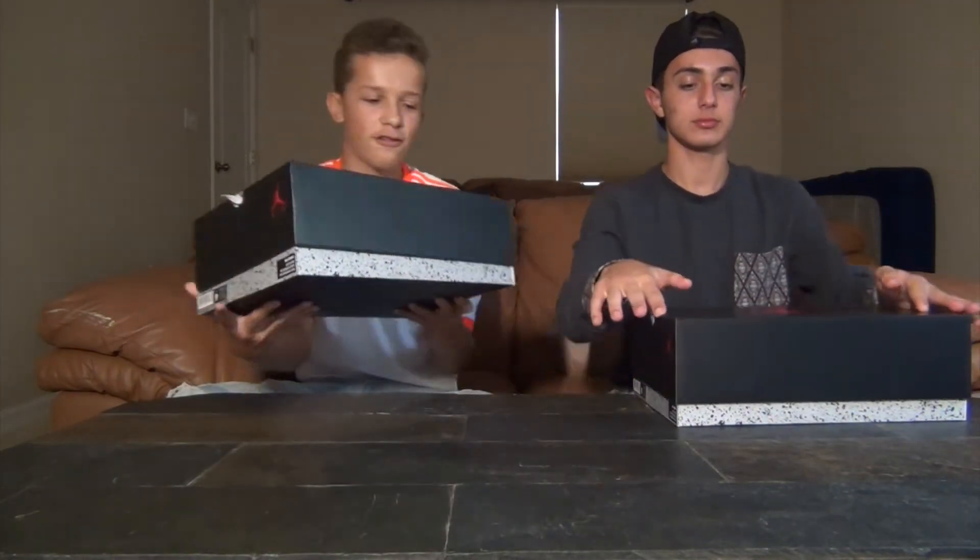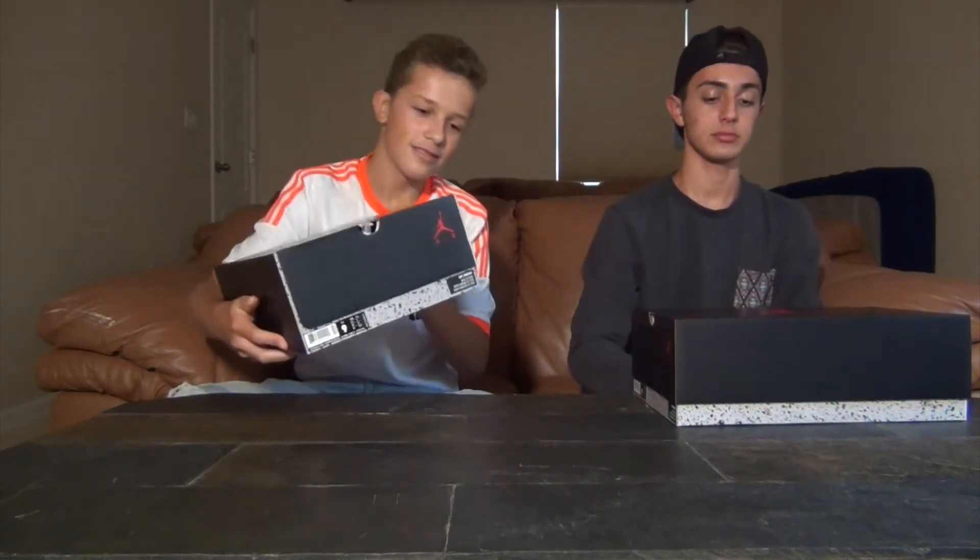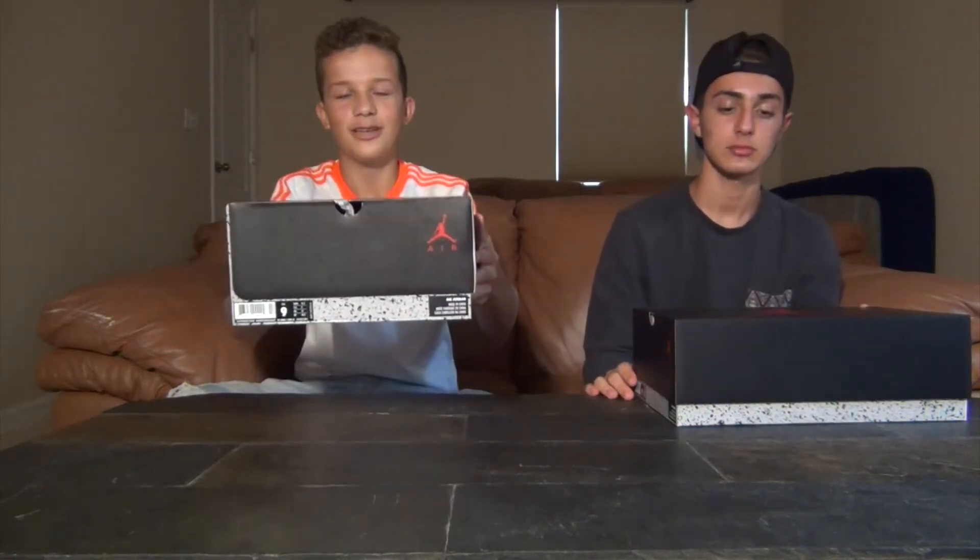What's up guys, Sneaker Society here back with another review. We got the Jordan 5 Metallic Silvers, just came out today, July 23rd. We got David — me and DJ have been talking about him a lot lately, and this is your first time seeing him, so his link is in the description for his Instagram. He's got pictures of his heat on there. The box is a regular Five box, retail $220, size nine, cop today at Trophy Room.